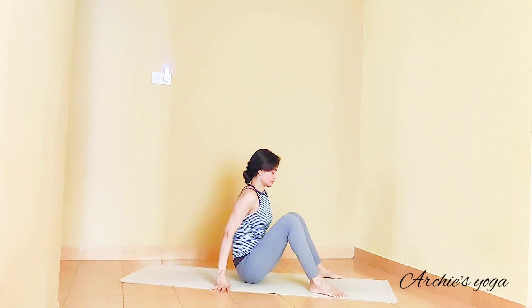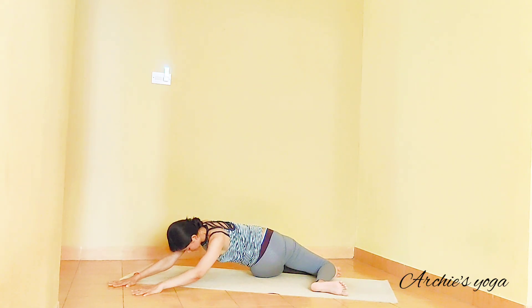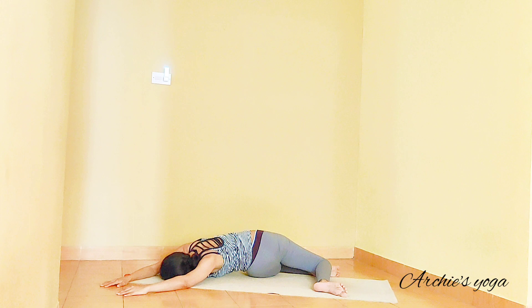Exhale, walk your hands back, coming back to center. Switching the sides — checking feet are still apart. Dropping knees to left side, turn around and move upper body towards your extreme left corner. Remember to keep upper body relaxed. You can bend the elbows a little more. You can also turn face towards one side. Relaxed breathing.